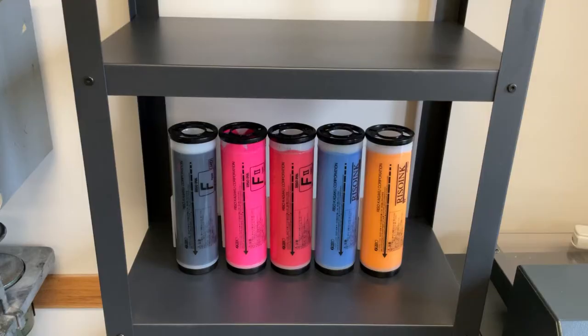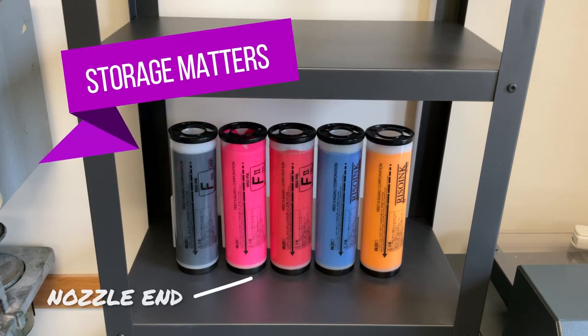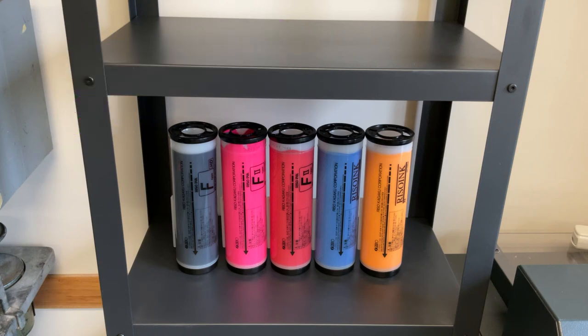It should also be noted that it is important for the ink to be fed to the nozzle end of the cartridge. Store your ink cartridges so that the ink is always flowing towards the nozzle end.